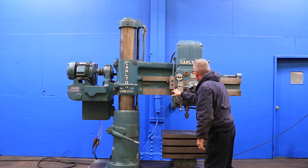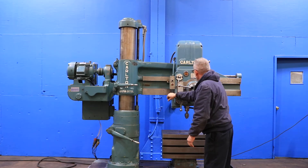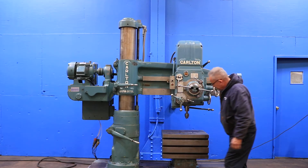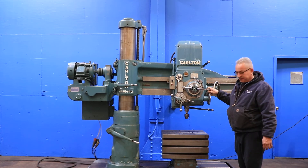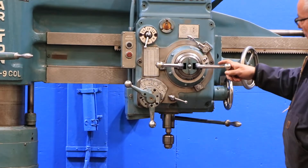You have different feeds, from 6 thousandths of an inch per revolution — down feed — up to 25 thousandths.